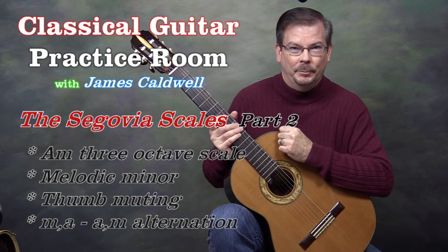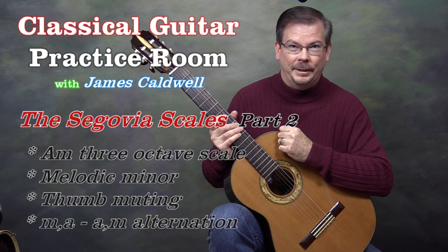Today we're looking at the second scale in the book, and it's the first minor scale: A minor.